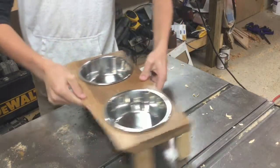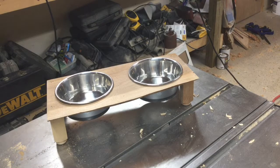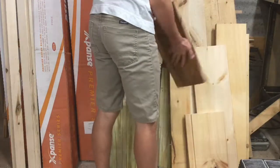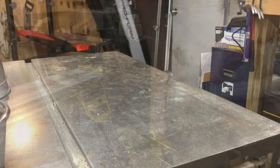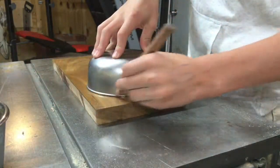Today I will be showing you how to build a wooden dog bowl holder. To start this project off I found an old piece of cherry that we used for a shelf. Next I needed a bowl that was smaller than my original dog bowl. Next I traced the bowl onto the piece of wood.